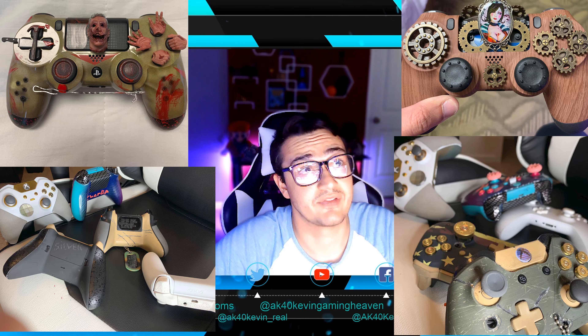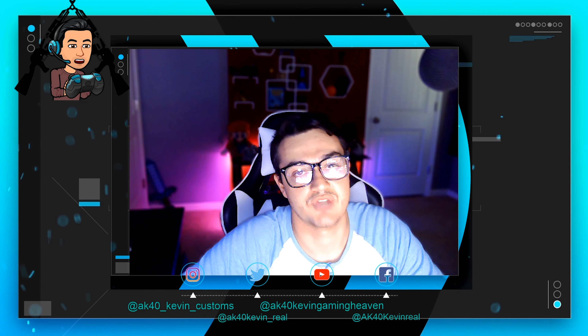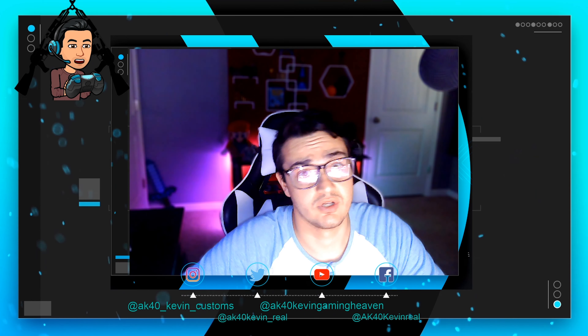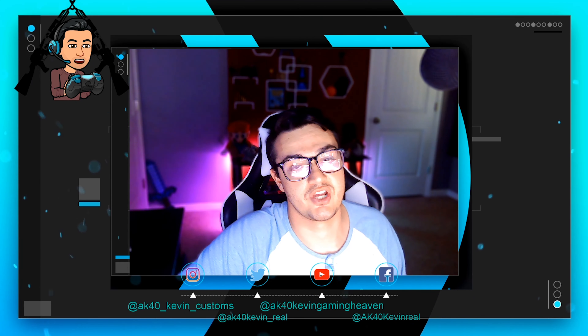Pictures on screen here. Also on this channel, I have tested literally dozens of premium controllers: Aim, Battle Beaver, Scuff, Razer, Elite 1 and 2, Power A, Ray Fusion, Astro C40, Nacon Revolution — just to name a few. So if you guys are into controller comparisons and in-depth reviews, this is definitely the channel for you.